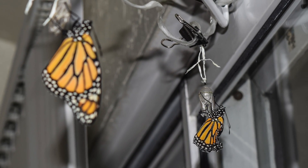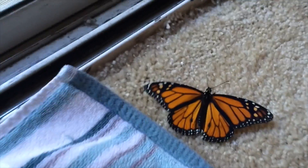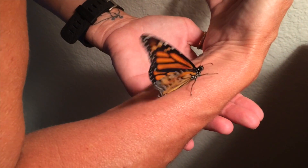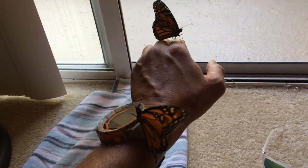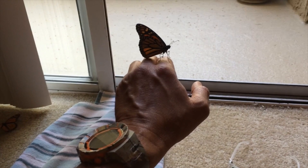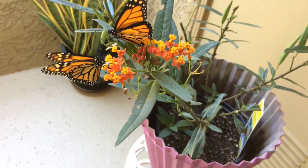As you can see in the video, we picked up the butterflies when they fell from their chrysalis, but we did not touch the wings so as not to damage them. We were able to let them crawl around on our hands and arms for about 30 minutes as their wings dried and they were flapping them to build up strength as well. This was one of the more rewarding times raising the butterflies, because we were able to actually have them on us, take pictures, and just enjoy them before they flew away.